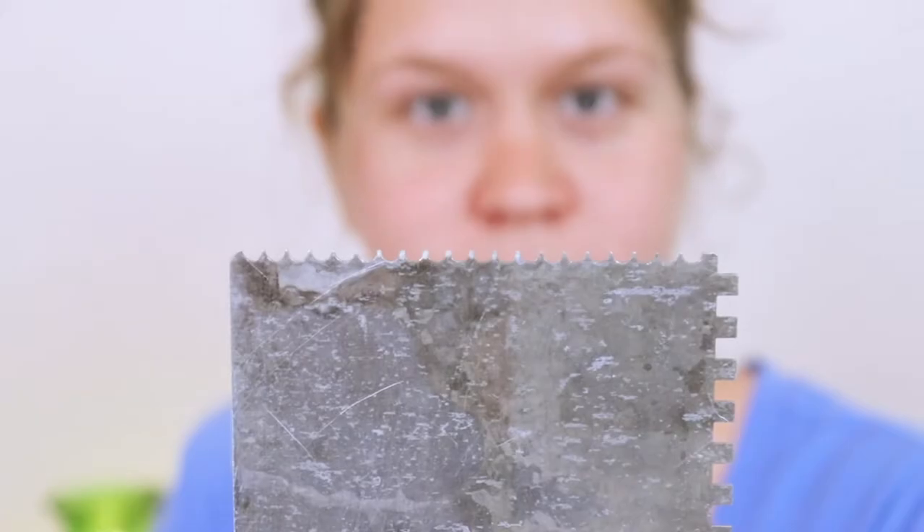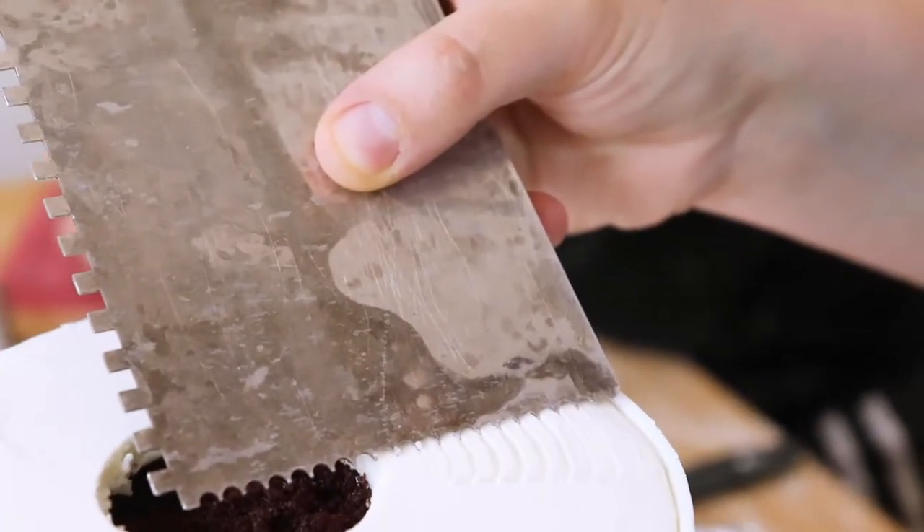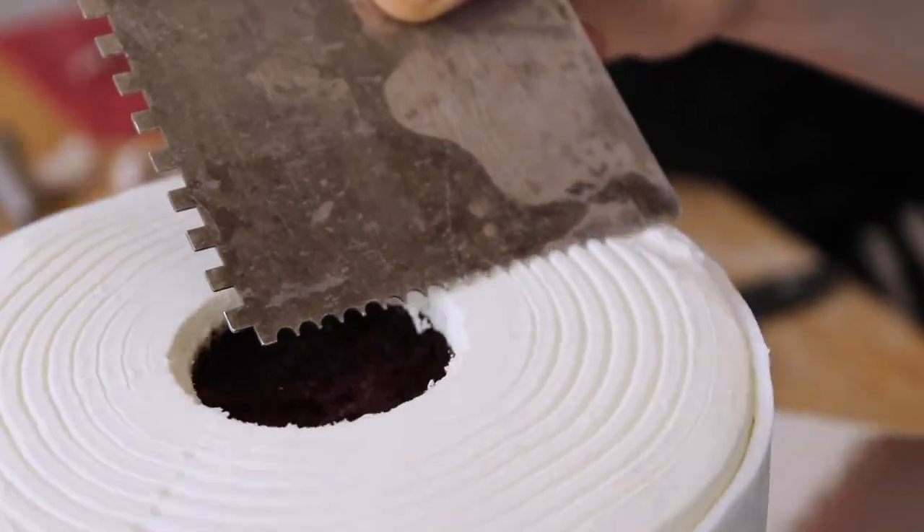The top of the cake was still smooth buttercream at this point, so I wanted to give it that layers of toilet paper look. I took the smallest cake comb that I had, holding it very still and very carefully, just running the comb along the top as I used my turntable to give me that round look.